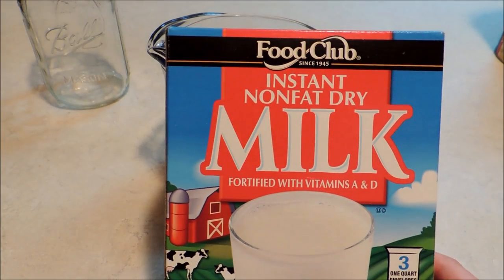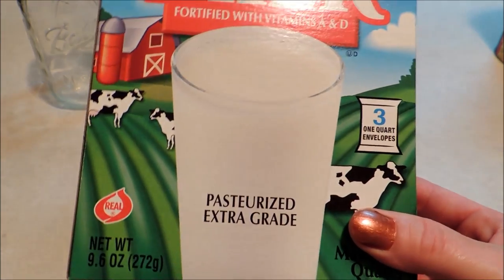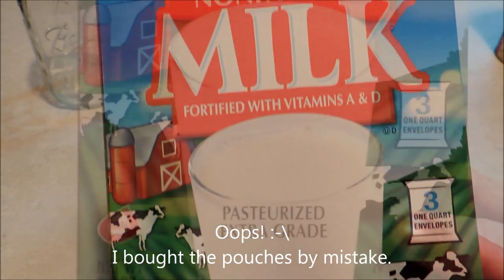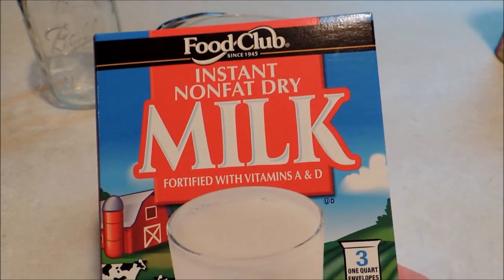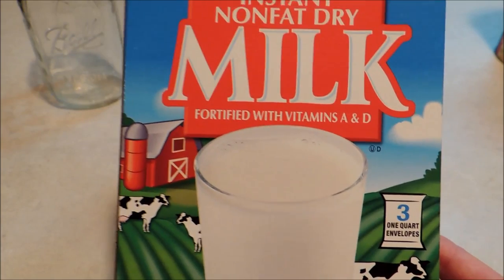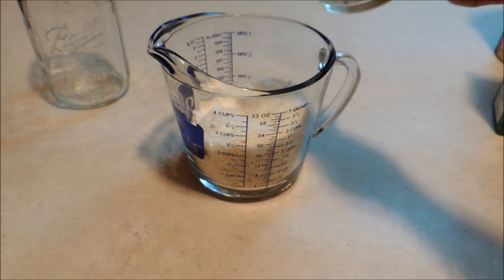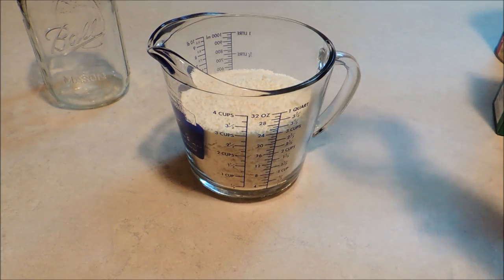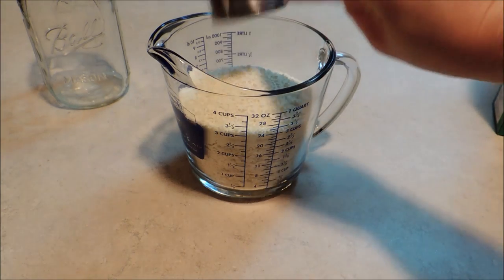The dry milk is what makes it very easy for us to only have to add water. I found this one at Food City — it came in pouches which are about a cup each, so I needed a cup and a quarter and had to use part of another pouch. But if you get the bigger box it's just an entire box full with no pouches. Either way works. We just add that in and mix it right in our measuring cup.